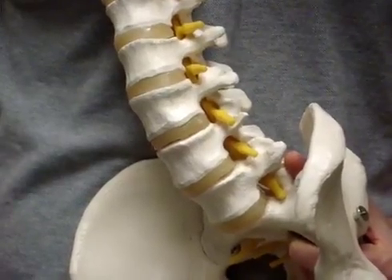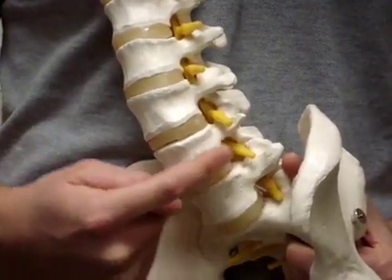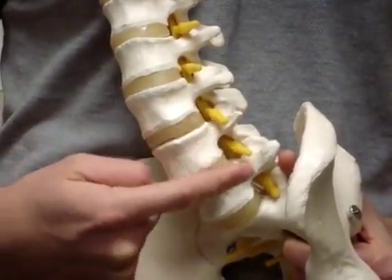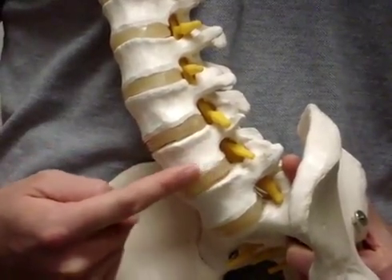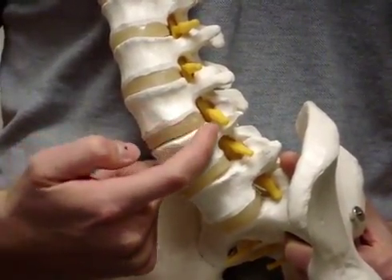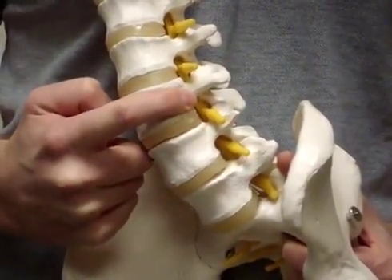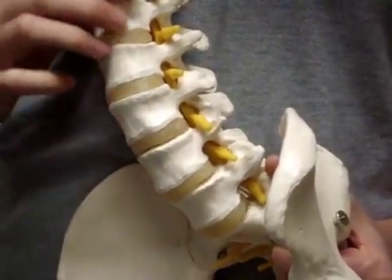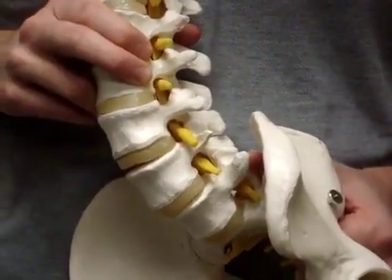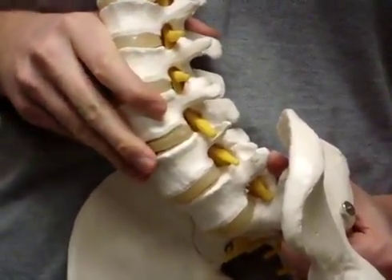Over time, the discs in your low back can start to thin and the bones of your spine can start to develop some arthritic change. The extent of this depends on both your age and how nice you've been to your spine over those years. This process functionally makes the holes where your nerves pass through from your spine narrower and can create local and referred pain. It tends to make a person have difficulty standing very erect and upright while walking, and make bending forward a very relieving position.